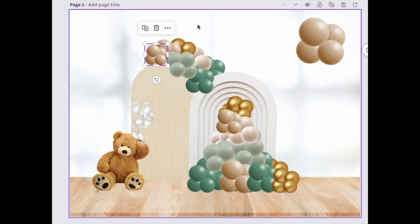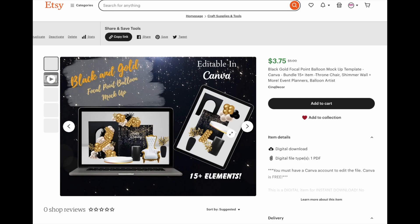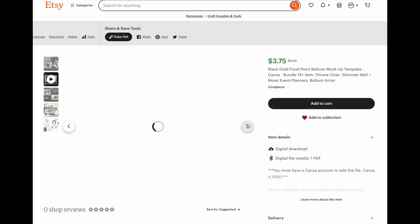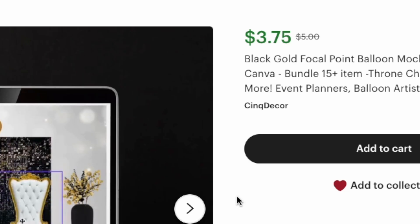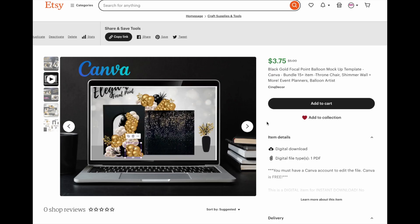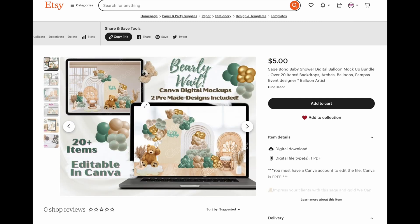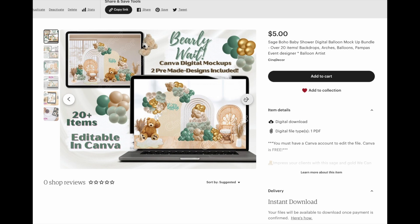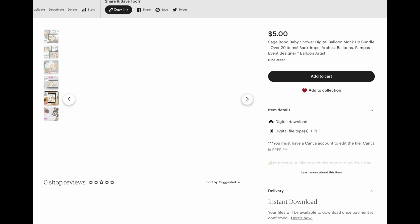To get this template and other templates that I've been working on, all you need to do is go to my Etsy store. The Etsy store is brand new, meaning I don't have any sales, so I'm offering these for really, really cheap. You can try them out and tell me what you liked, what you didn't like, and what you want to see more of in the future. My plan is to upload a new design each day, so if you don't see something you like, check back.